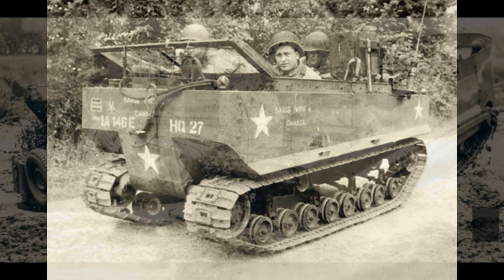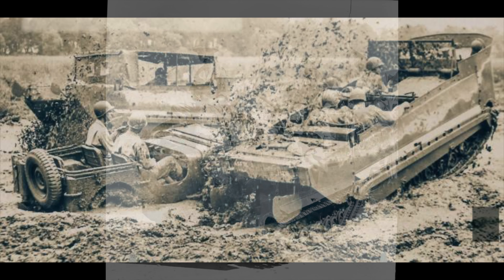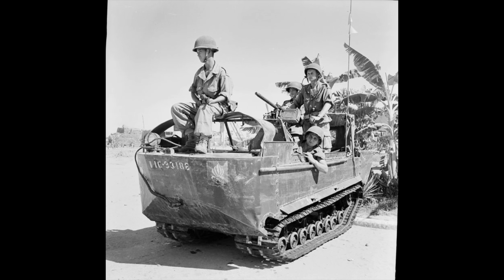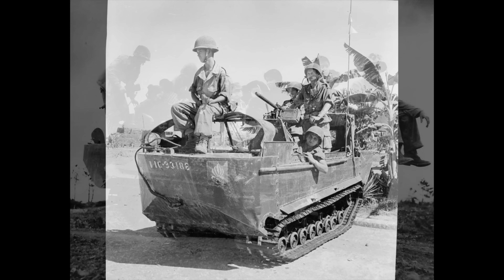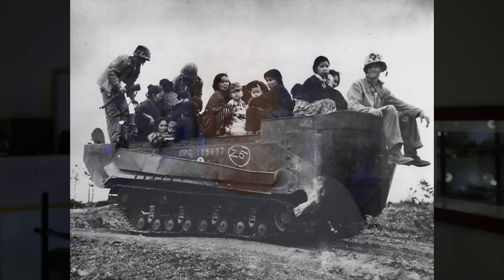Although the vehicle was amphibious to a point, it could only operate in reasonably calm water. The M29C was later developed by fitting buoyancy cells to the front and rear of the vehicle, which allowed it a little more scope. However, it was still not overly suitable for rough water or surf conditions.